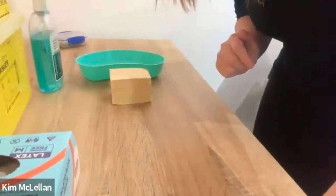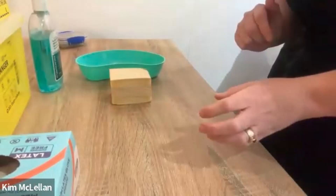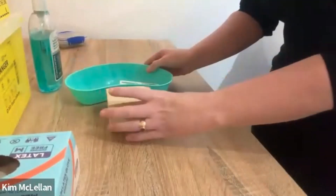Hi and welcome. I'm going to take you through subcutaneous injection. I'm just going to set you up here and we're going to go through how to administer a subcut injection.